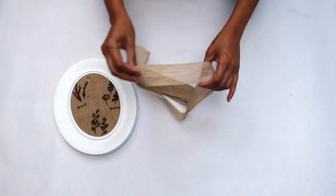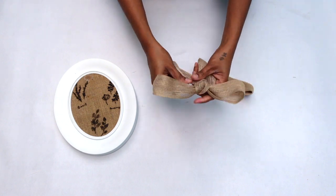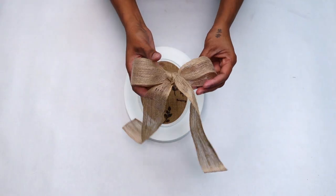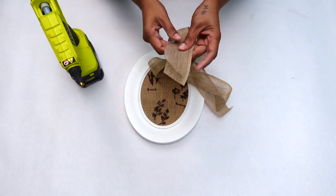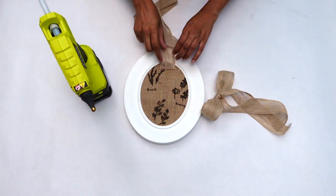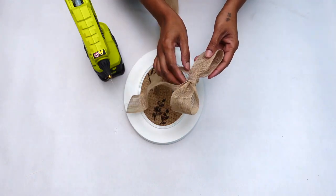My pin board is all done and you could use it as is, but I wanted to add a bow onto it. Here I'm using a jute ribbon that I tied into a bow, then formed another piece into a loop, glued the loop onto my frame, and glued the bow onto the loop.